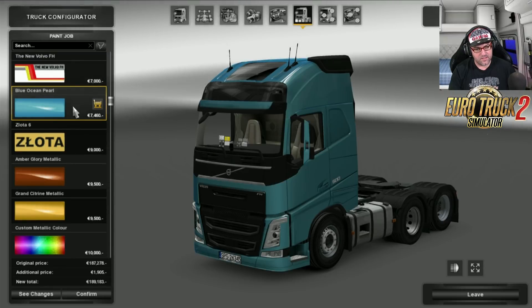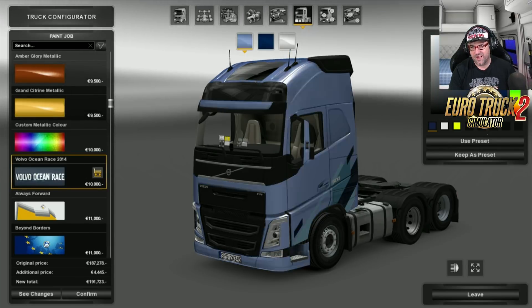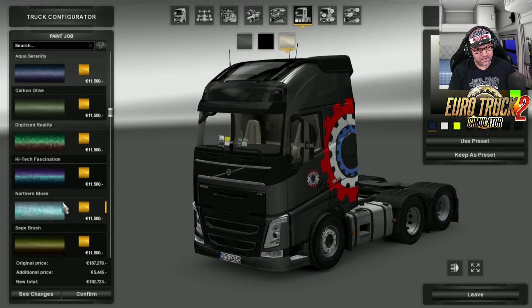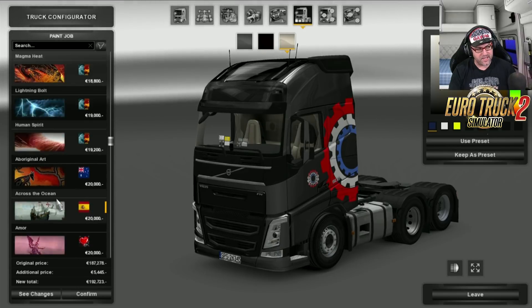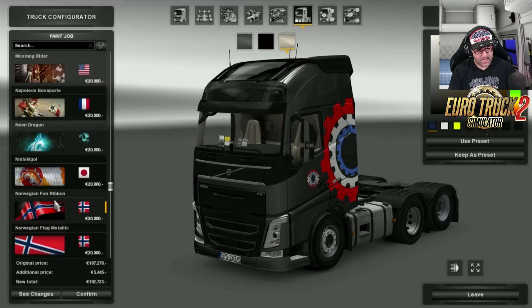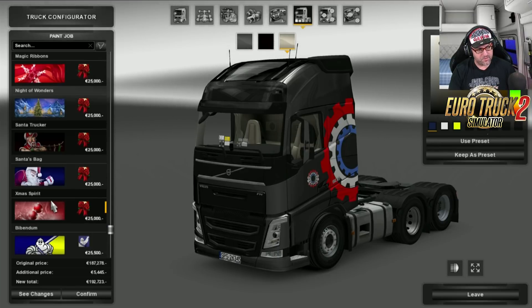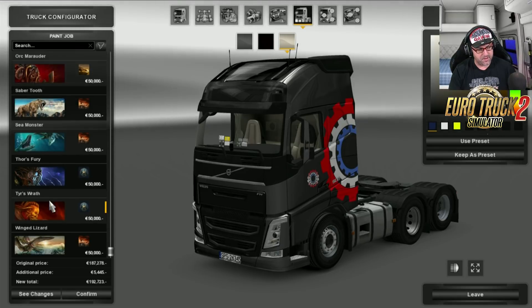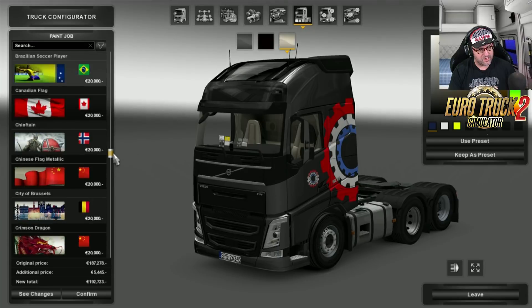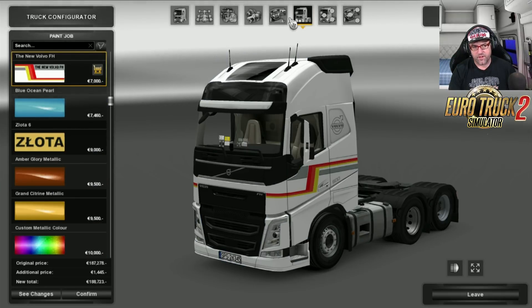There's a new Volvo there. There's Zlotta — I don't know what Zlotta is, it sounds like 'blotter'. There's a few different ones which we've seen before, so there's plenty of skins to play around with in here. I've got tons, so it would take ages to go through them all. There are some that come with this truck only down the bottom, but I think I missed them. I'm just going to choose the New Volvo one. There we go, that'll do.